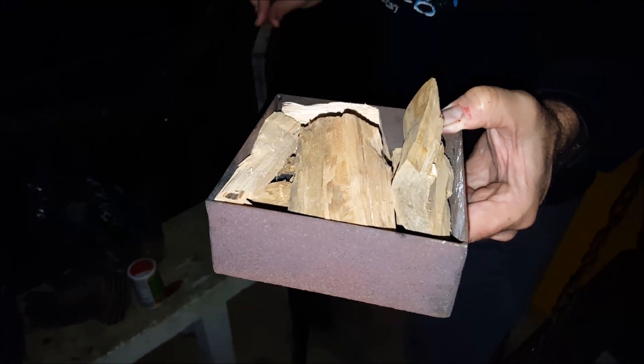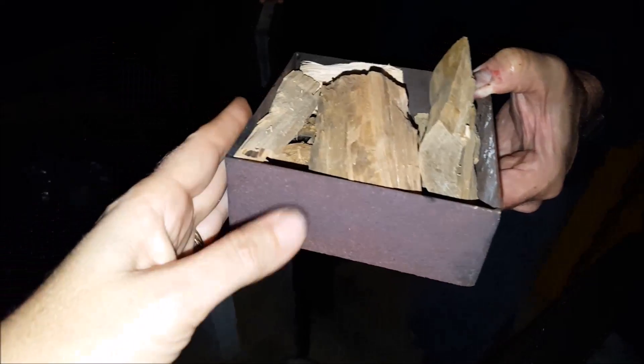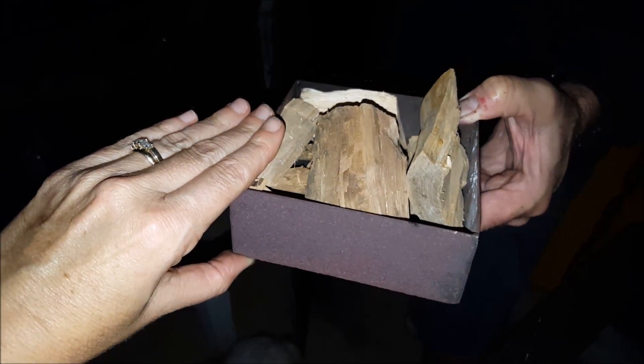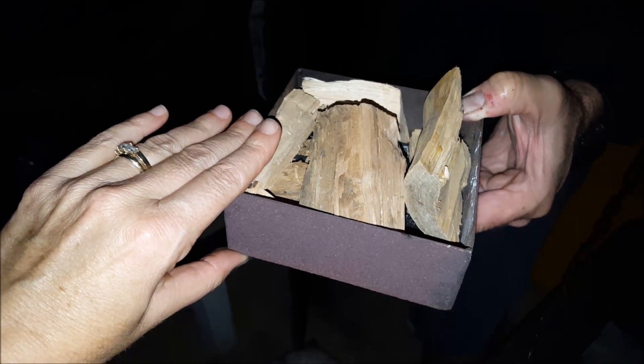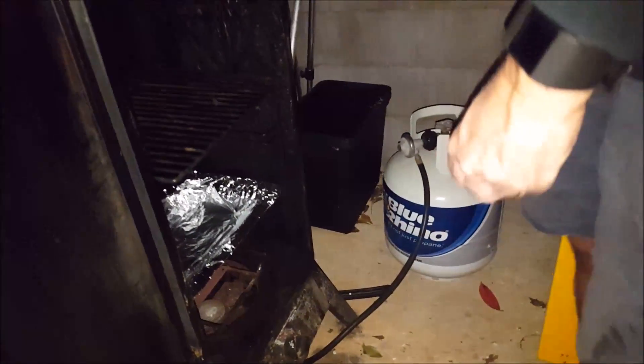On the smoker we are adding apple and hickory chunks — this box full. You can kind of see how big it is next to my hand. It will have to be replenished halfway through. We're going to stick that into the smoker right under the water pan.